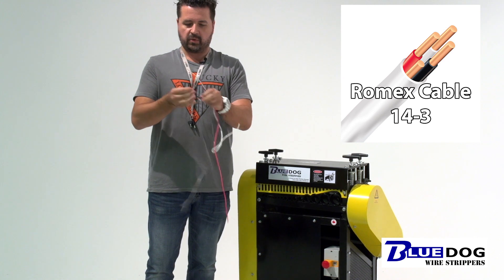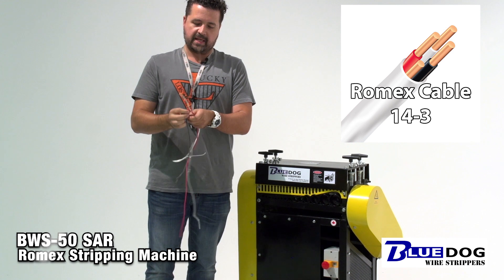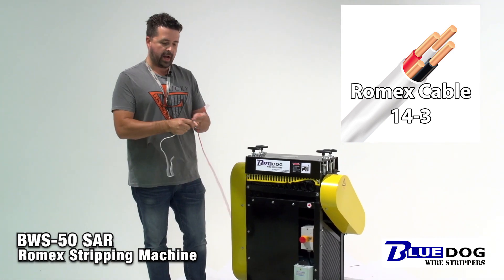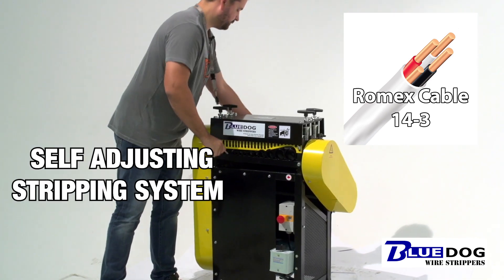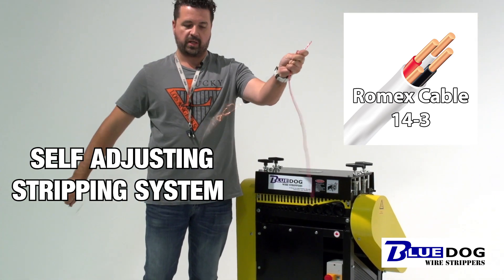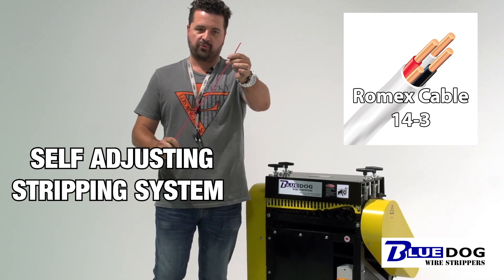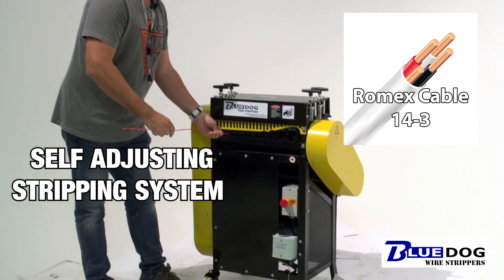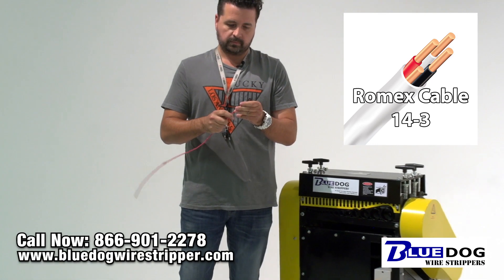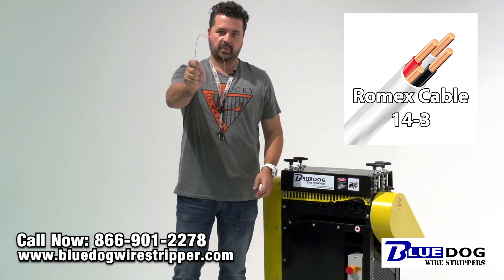And there we go. This is the easiest system for processing Romex cable for our mid-range wire stripping machines. Just feed it into the right size feed hole and away you go. But it is a multi-pass process. Last strand of 14.3 — nice and easy.